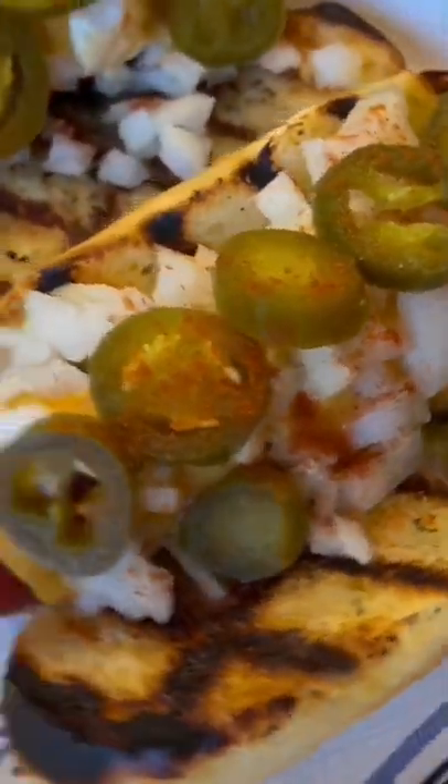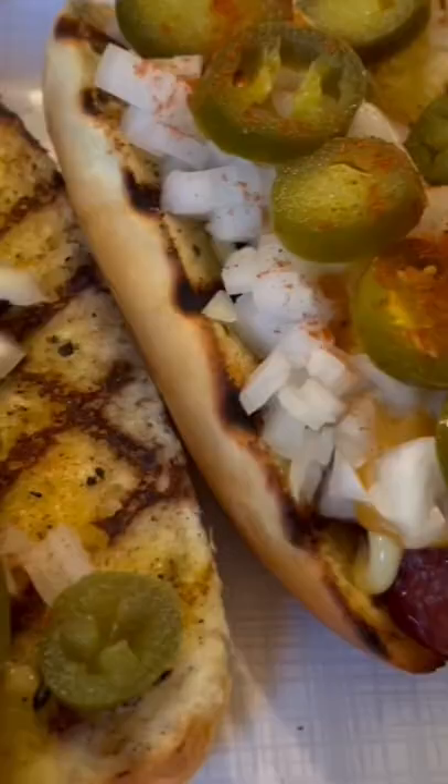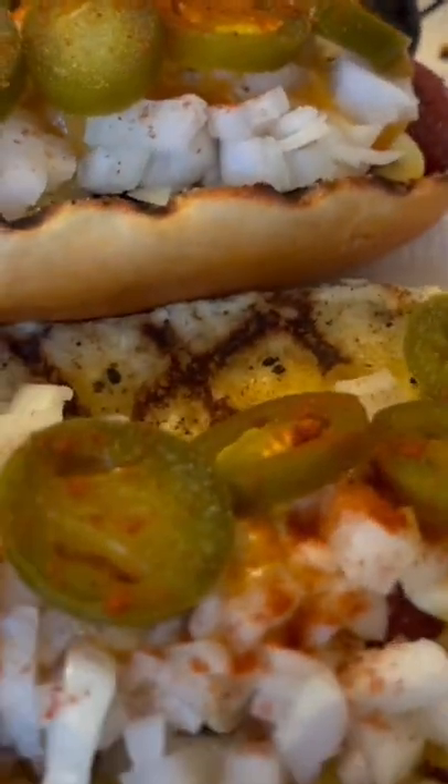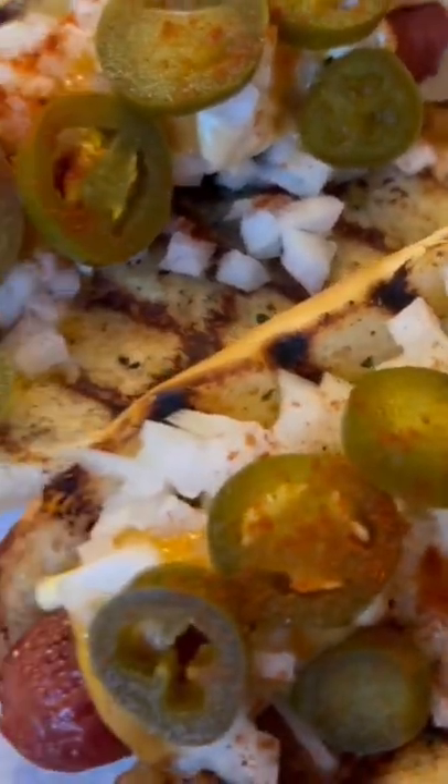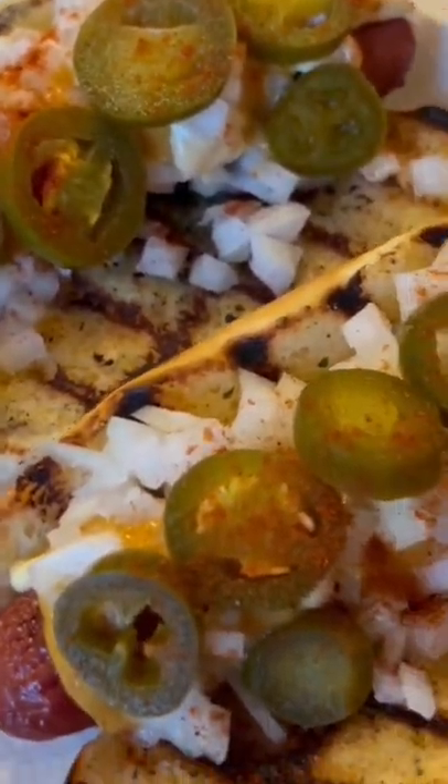And that is your MK Ultra Dog. Why do I call it the MK Ultra Dog? Because much like what the CIA did to people in the 60s, this will alter your mind.